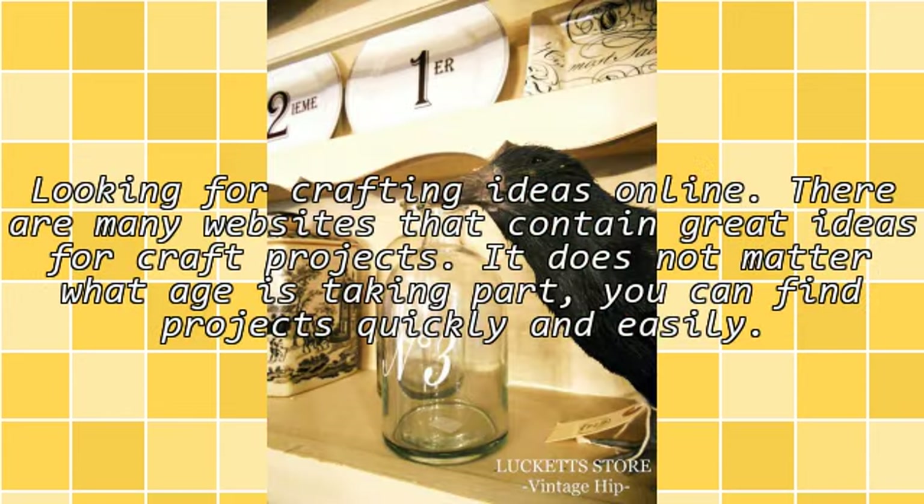Looking for crafting ideas online? There are many websites that contain great ideas for craft projects. It does not matter what age is taking part — you can find projects quickly and easily.